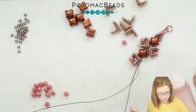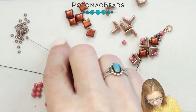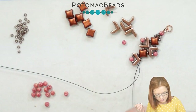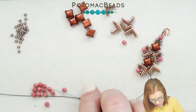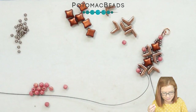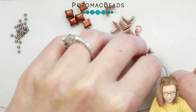And we'll do that on the opposite needle as well. So picking up an 11-0, and then going through your Eva, and then 11-0, melon, 11-0, and going back down through that second hole.